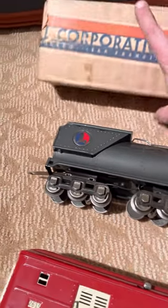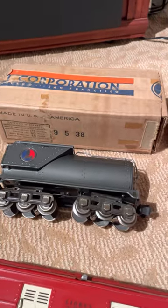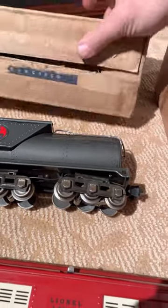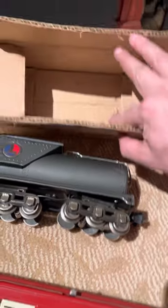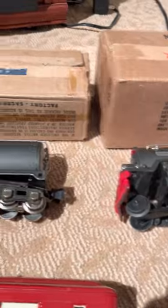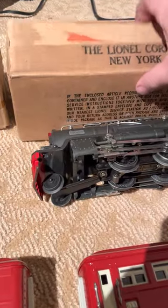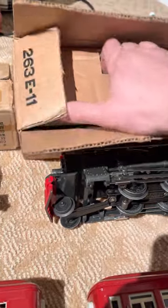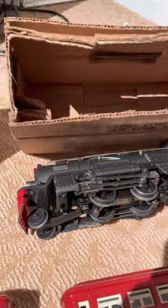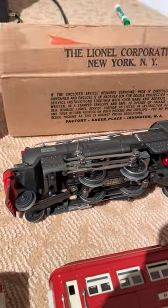They are all original pieces. September 5th, 1938 is what it says on the boxes. The Tender box is all intact. And what's really cool about the 263E box for the locomotive is that it has the interior liner to the box that a lot of guys have missing — people actually pay more money to have that in boxes.